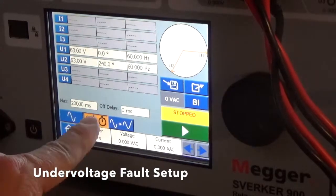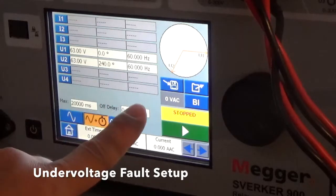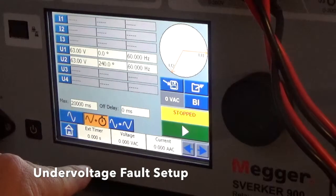Here's the fault setting: 63 volts, same phase, same frequency, for 20 seconds. That's the setup here.